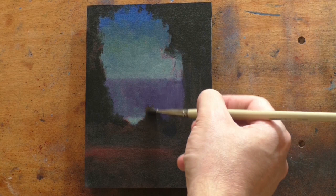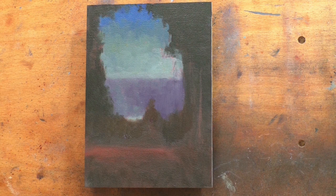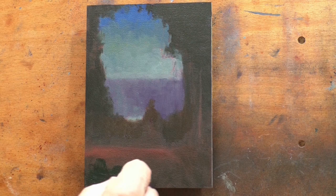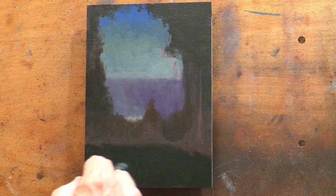The exception might be a nighttime scene or a super stormy ocean scene where the subject really is the sky. There are always exceptions to every rule, but the general rule in landscape painting is: keep your dark clouds lighter than anything dark on your land.